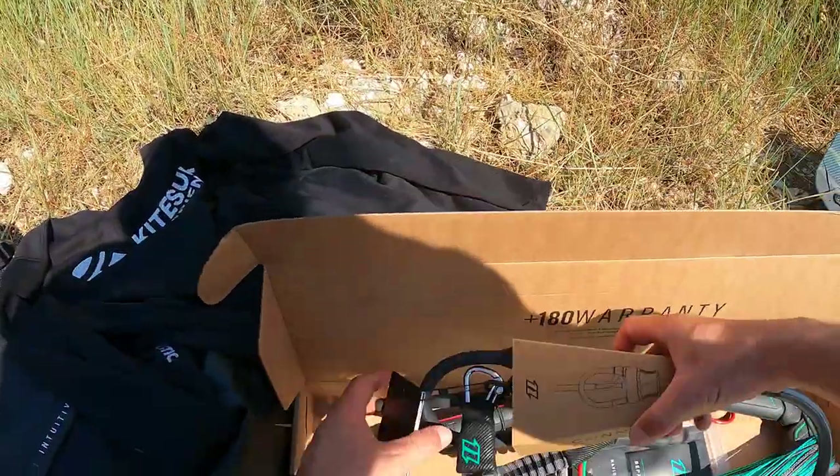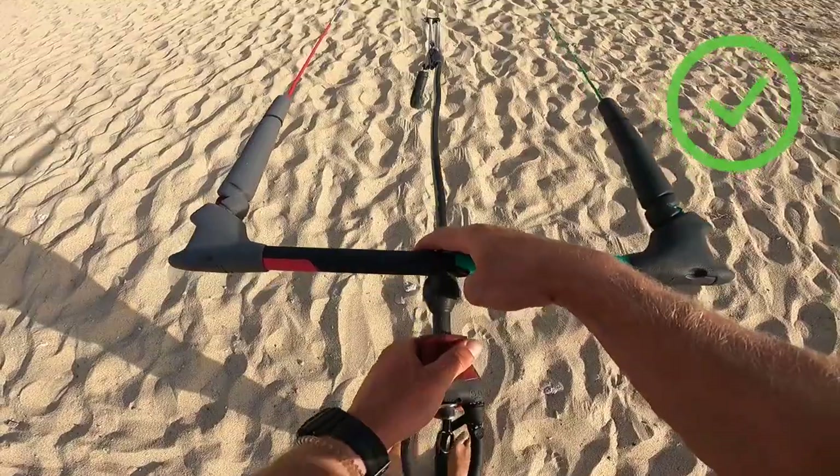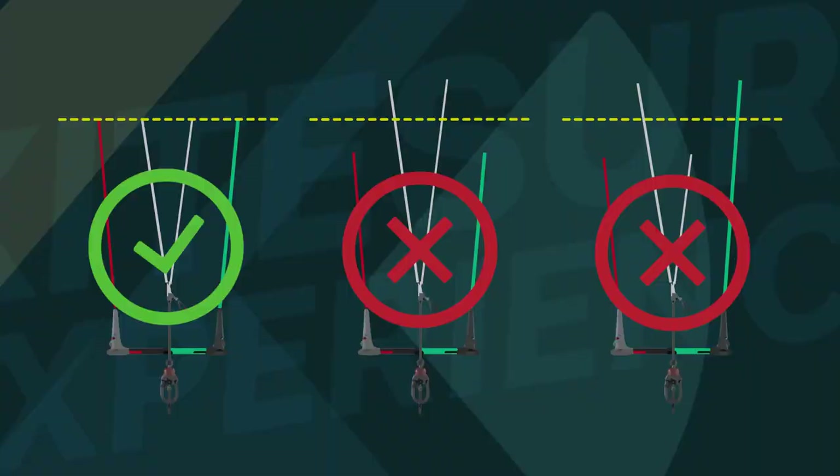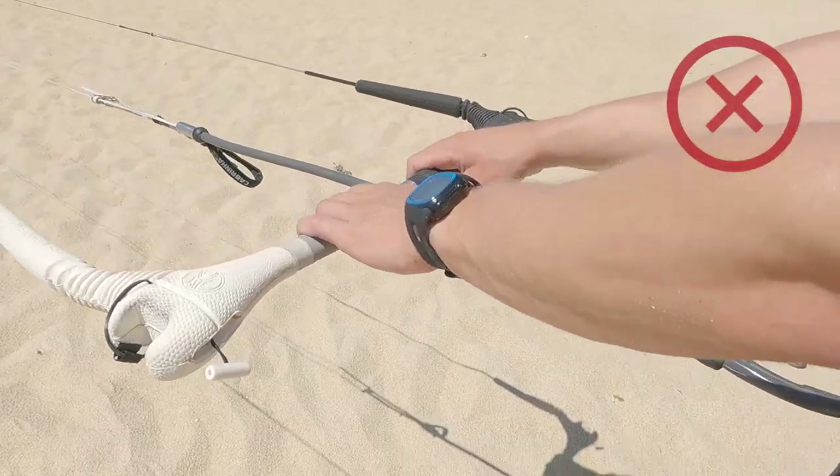When you buy a brand new bar, the lines are most probably all symmetrical. For the bar lines of any kite brand, it is normal that after some days, weeks, or months, the lines are not symmetrical anymore, simply because the lines might stretch or, most often, shrink.